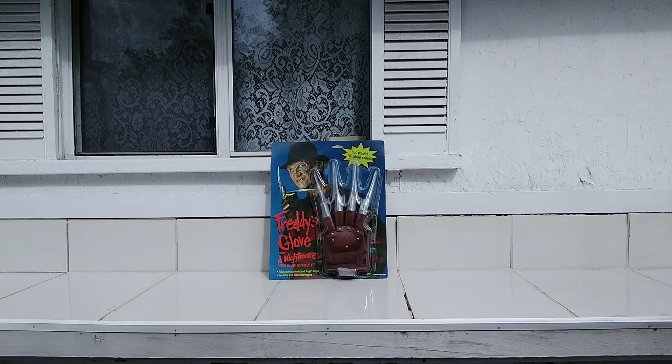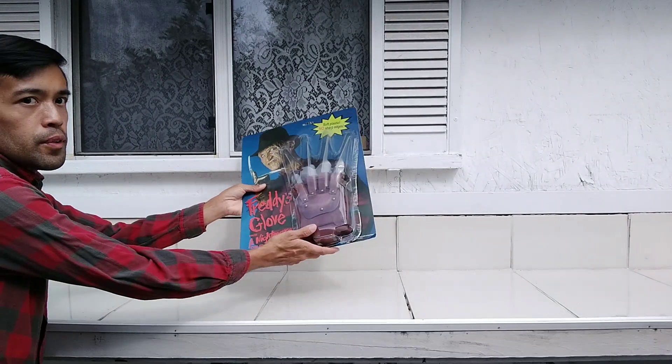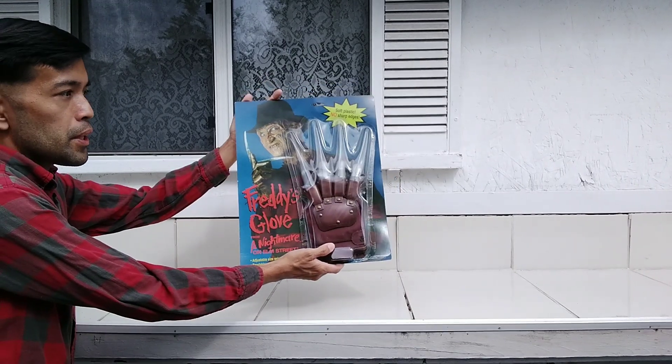What's happening guys, my next review will be on Freddy's glove here. I got this at a comic convention years back, in the early 2000s. I decided to do a good review on this, and also something a little different today. Here's Freddy's glove right here — it's still in great shape after so many years.